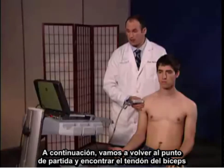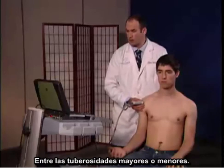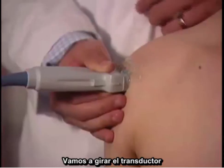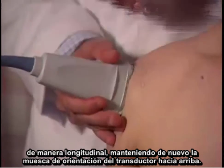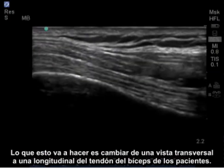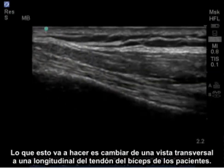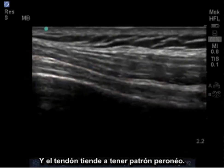Next, I'm going to go back to my initial starting point and find the bicep tendon between the greater and lesser tuberosities. I'm going to turn the probe in a longitudinal manner, again maintaining the notch of the probe upward. This is going to change my view from cross-sectional to longitudinal of the patient's bicep tendon. A tendon tends to have a fibular pattern.